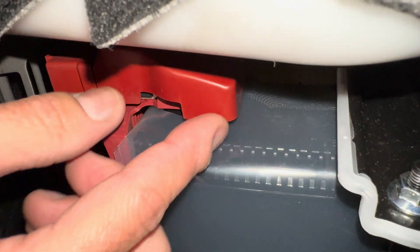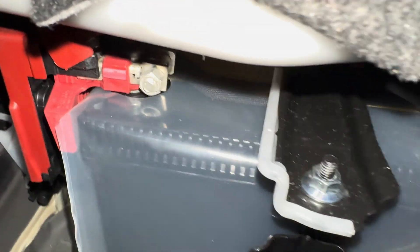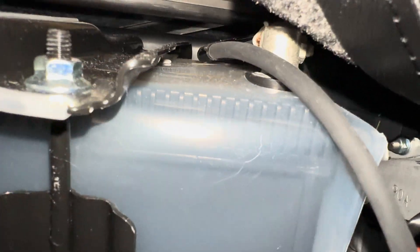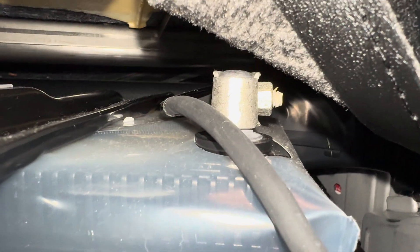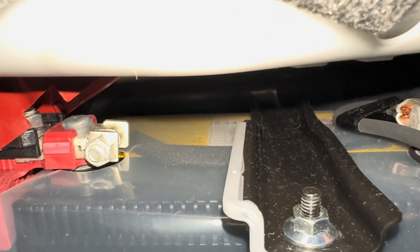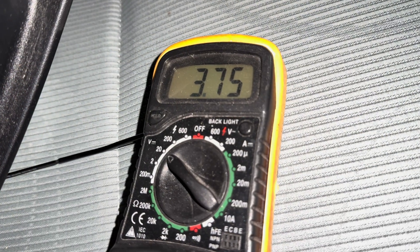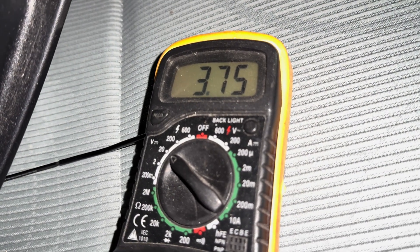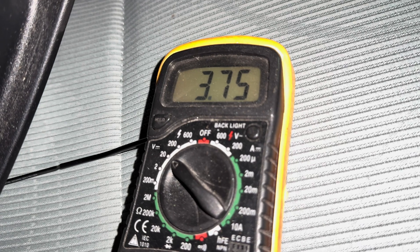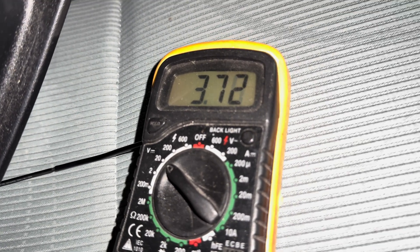We have this cap here — pop that up and we can get to our positive. And right there on this side, that's our negative. I have my multimeter set to 20 volts. Let's go ahead and test it and see what it's looking like — that might be what caused this thing to fail. All right, so I have it connected to the battery, and we're at 3.7 volts, which is ridiculous. This thing is completely gone.